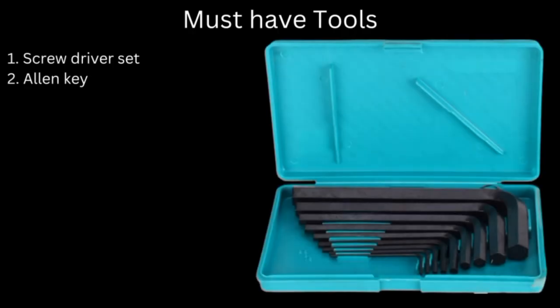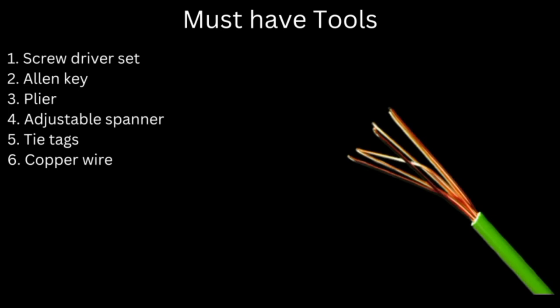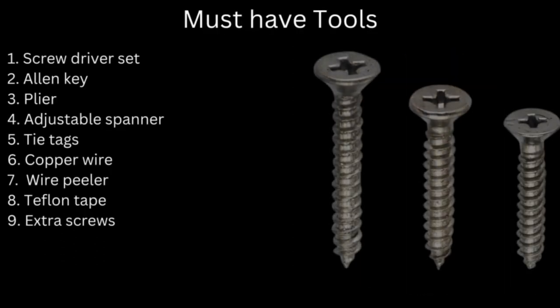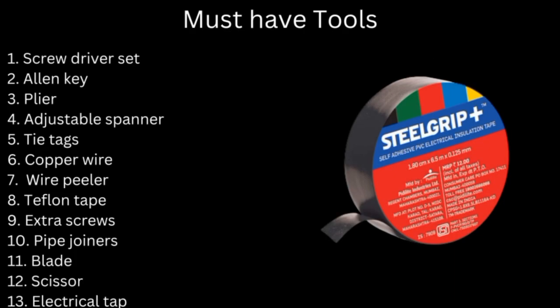The first point of this video is number 7: must-have hardware or equipment for any routine repairs in a dental clinic. Doctors, I strongly suggest every dentist should compulsorily have the following tools in your dental clinic: number 1, screwdriver set; number 2, Allen key set; number 3, pliers; number 4, adjustable spanner; number 5, tight axe; number 6, copper wire; number 7, wire pillar; number 8, Teflon tape; number 9, extra screws; number 10, pipe joiners; number 11, blade; number 12, scissors; number 13, electric tape.